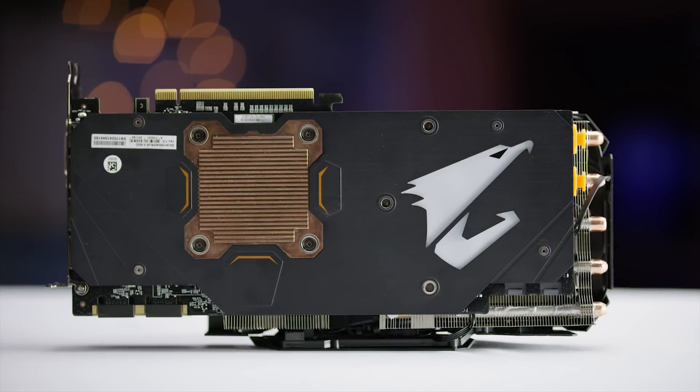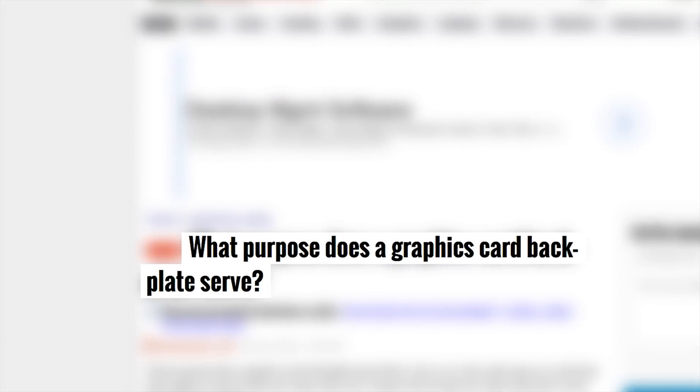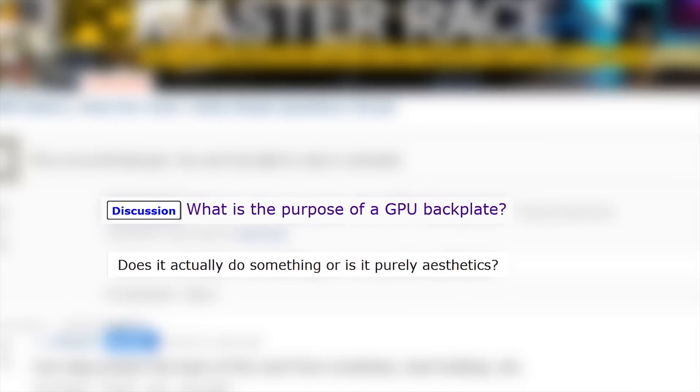But do they help with cooling? You can find people asking about this everywhere — from the Linus Tech Tips forum, to Overclock.net, to Tom's Hardware, to EVGA's own forums, Reddit, and even super user forums. They're all asking the same question, and the answer has always been: nope. No cooling benefits, just aesthetics and rigidity.